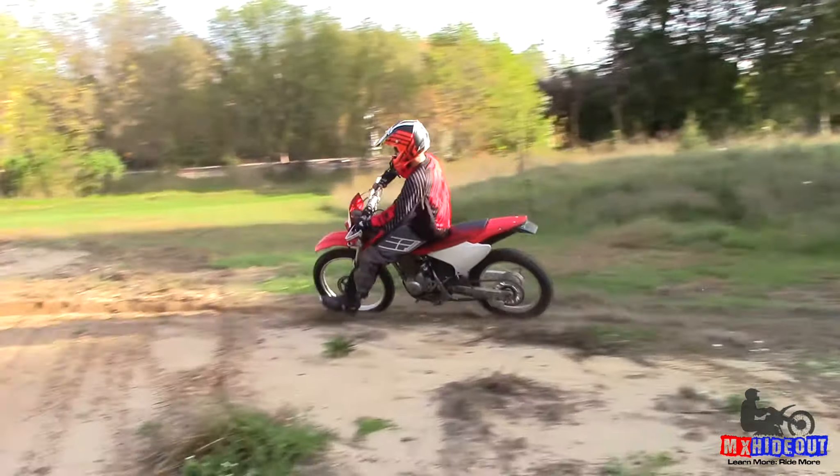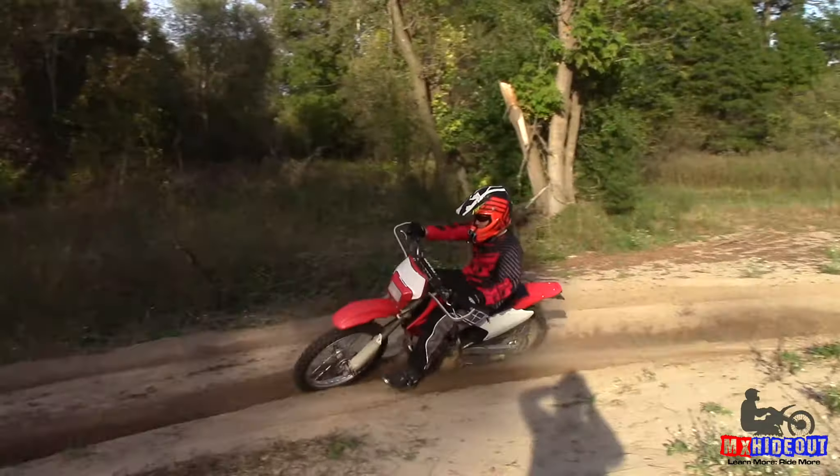Are you looking for the best mods to make you a better, faster rider? I want to show you my top three all-time favorite mods for your dirt bike, and this can work for any dirt bike.